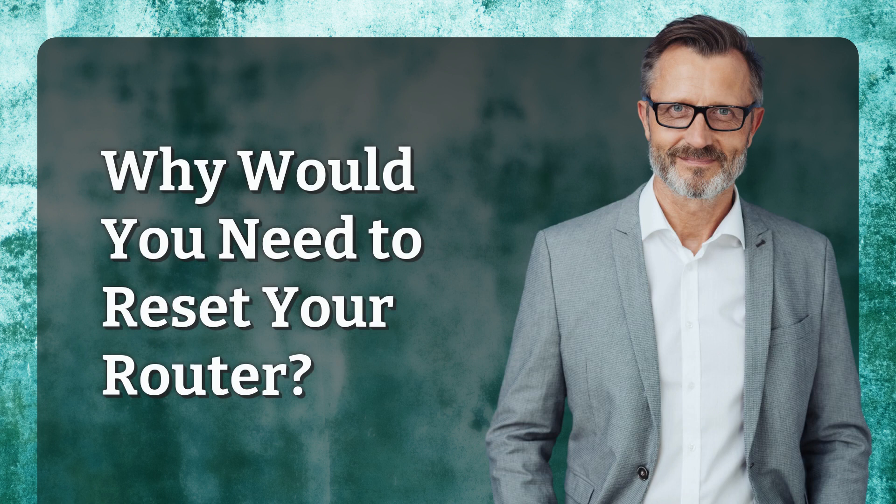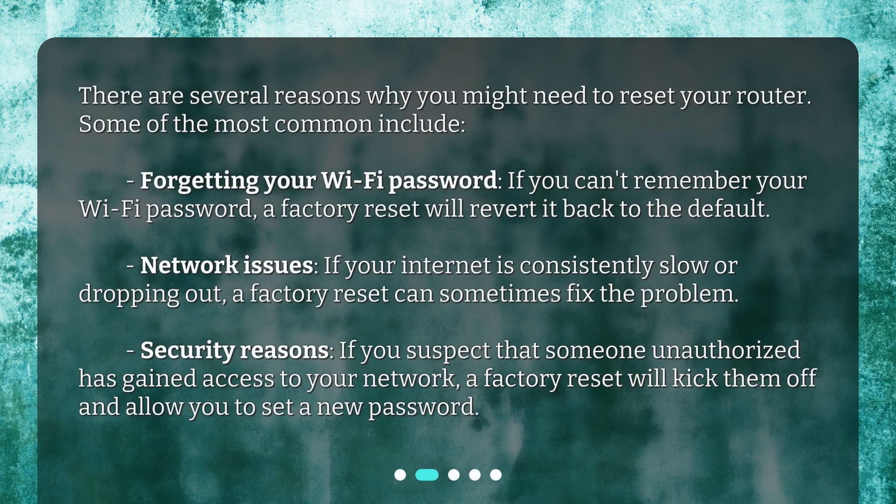Why would you need to reset your router? There are several reasons why you might need to reset your router. Some of the most common include: forgetting your Wi-Fi password — a factory reset will revert it back to the default; network issues, where a factory reset can sometimes fix consistently slow or dropping internet; and security reasons, if you suspect that someone unauthorized has gained access to your network, a factory reset will kick them off and allow you to set a new password.